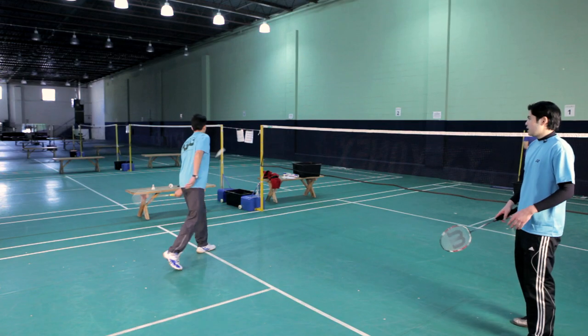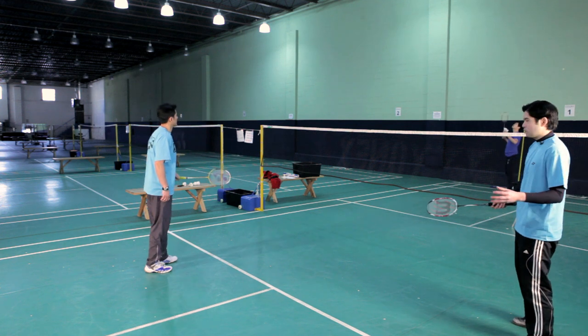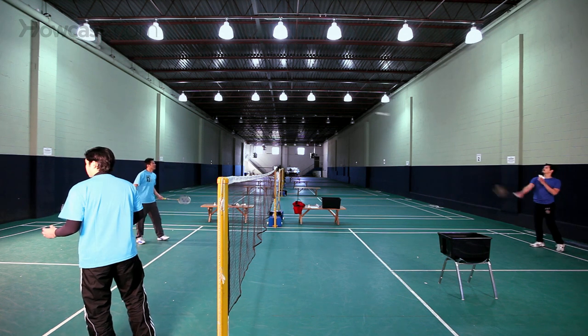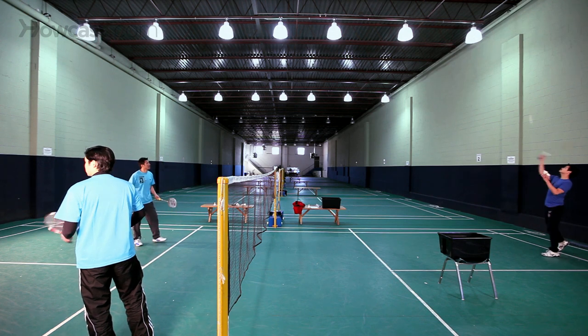As you can see, the net lift is a fairly defensive shot because Chibing is hitting the shuttle very high to the back. And being a defensive shot, you want to make sure it goes all the way to the back, otherwise your opponent could smash you.